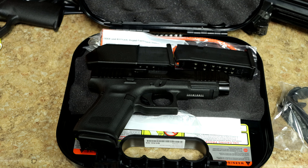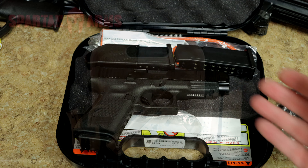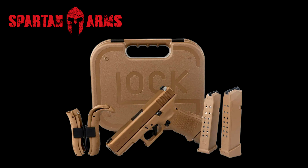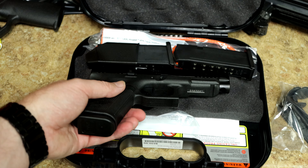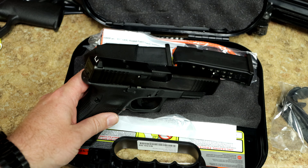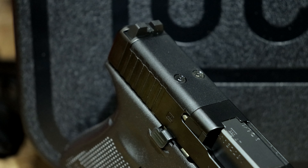If you remember, they came out with the Glock 19x, which was the 19 slide with the 17 frame — full size frame, compact slide. This one has the full slide and compact frame, and it is also the MOS, so we have that optics cut in the back right there.